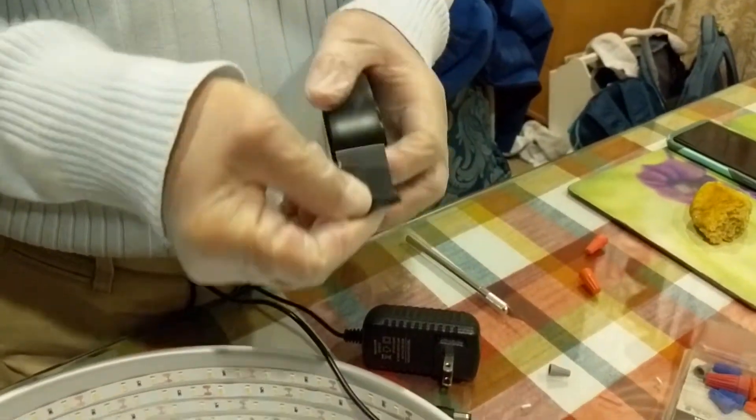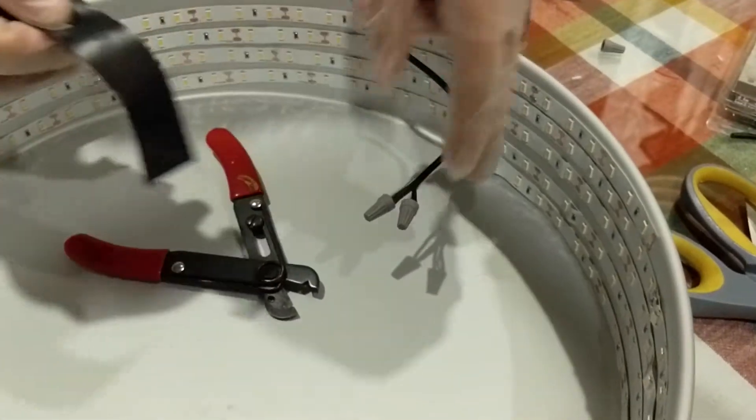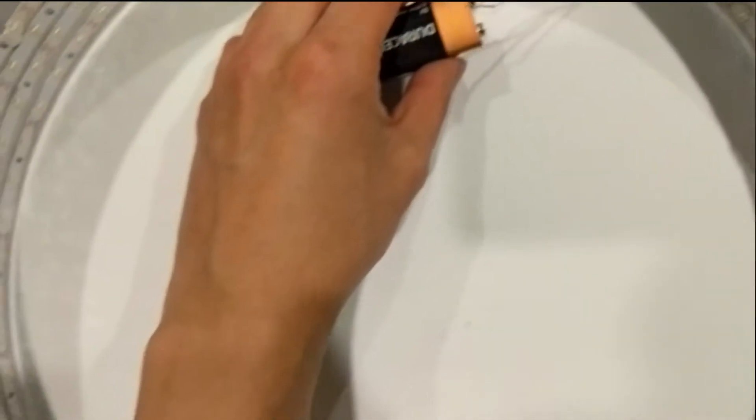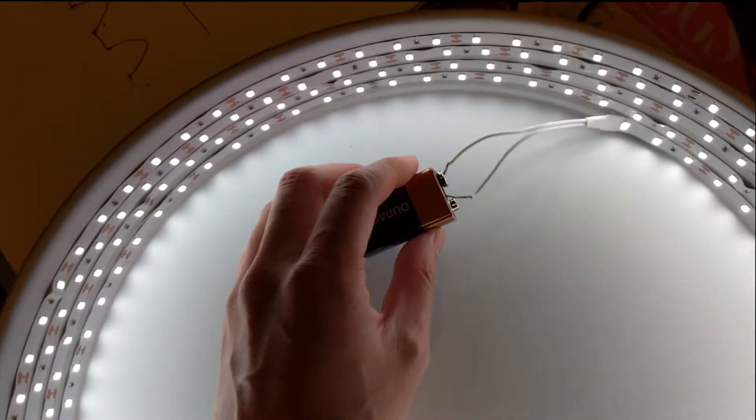We'll use the tape to tape it and then move it around. It worked, but then they started strobing. So what we discovered is that it needs a steady supply of energy, and if I can get this thing to connect, you can see that this 9 volt battery makes it work.